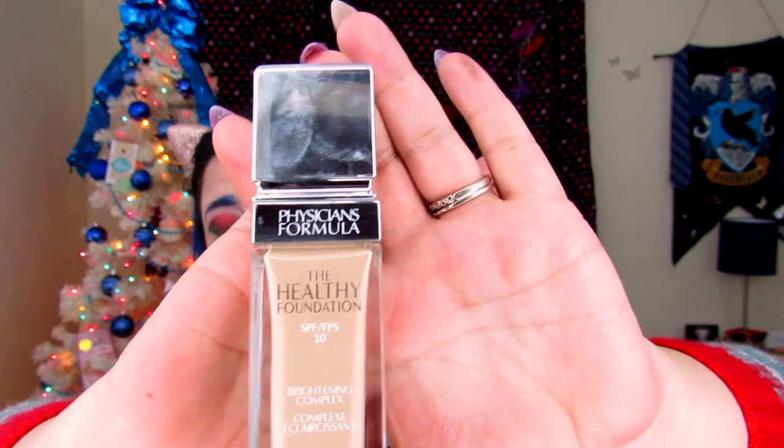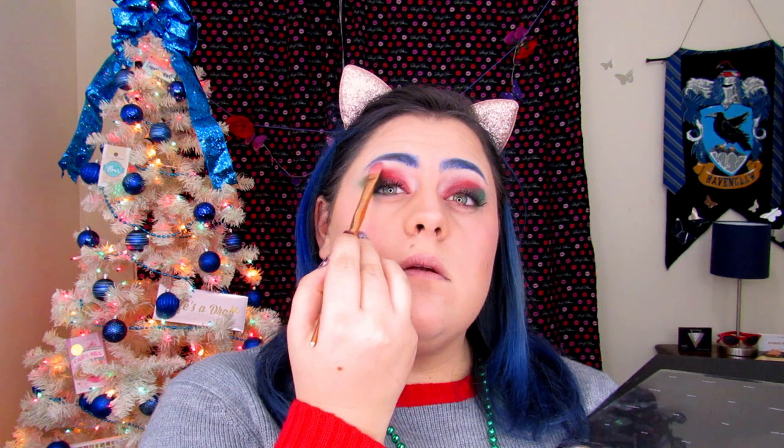For foundation I'm going to be using the Physician's Formula Healthy Foundation in shade L-N-3. It's my new favorite foundation — the first one I've found that perfectly matches my skin tone. Okay, face is all done. For the finishing touches, I'm going to add a little pop of highlight in the brow bone. I'm picking up 'Face' from the paper flipped-over palette — it's a shimmer — using a flat brush, dip in, and pop it right there.